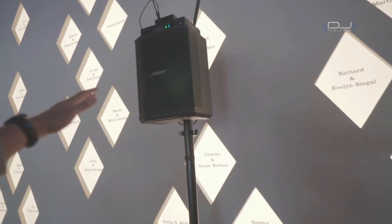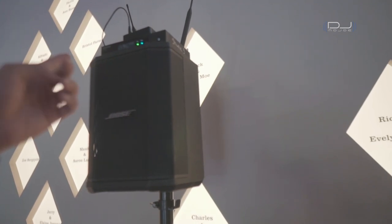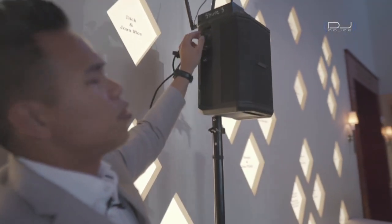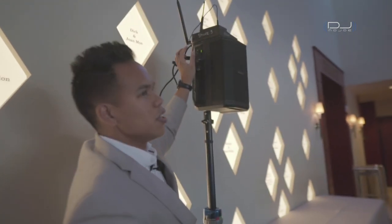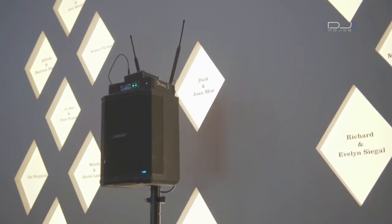It is securely attached and set to channel 21. I can see there is signal going into it. All I have to do in the back is turn on my speaker and adjust the volume to what I want. When it's time for the cocktail hour, I'm going to have one of my assistants adjust the volume appropriately. Everything is heard at the same time — the music inside is going to be heard outside as well. Same music, same microphone, same speeches.